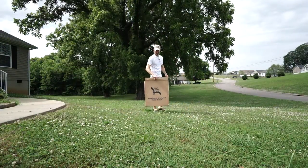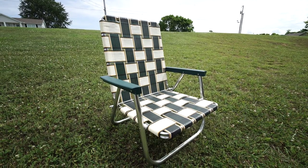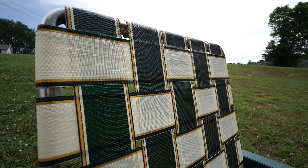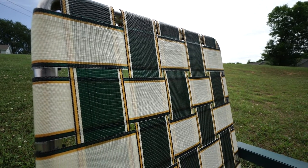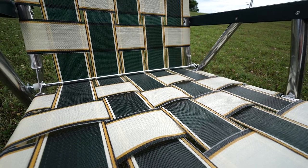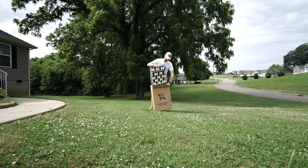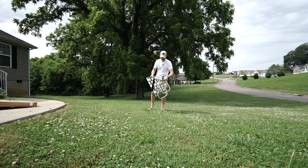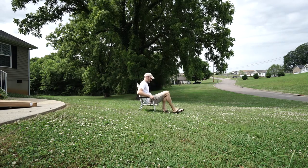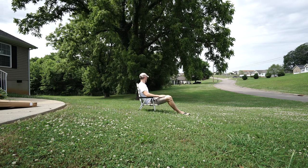In this box is probably the most expensive lawn chair you can buy, but it's also probably the very best built lawn chair you can buy. And by the way, it's made in the USA. A lawn chair made in the USA — yeah, this is the Life Lawn Chair.